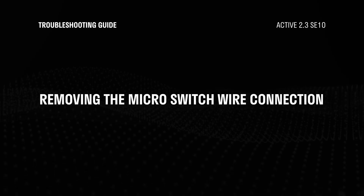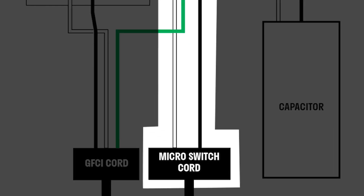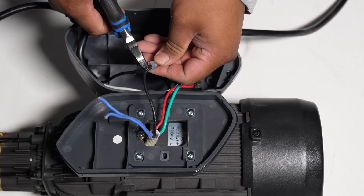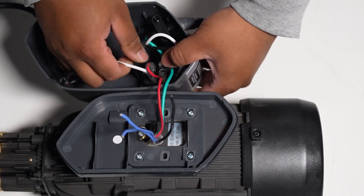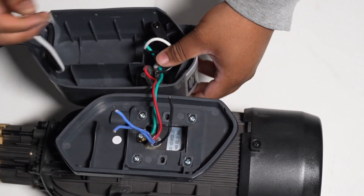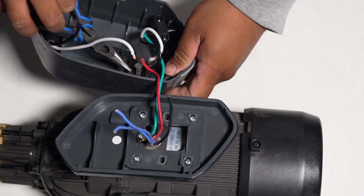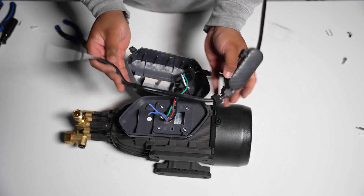Next, let's remove the microswitch wire connection. Follow the wire connection — there should be a white wire connected to the on/off switch and a black wire connected to the black wire on the motor unit. Using cutting pliers, snip the black wire. Keep in mind you will need to re-splice this black wire to connect the new microswitch connector. Now remove the white wire connection from the existing ring connector on the on/off switch. You can use pliers to assist. Be careful not to damage the existing ring connector — if it does, you will need a new female quick disk connector. You can now detach the microswitch wire.